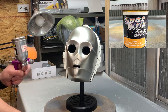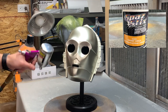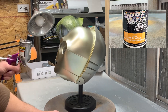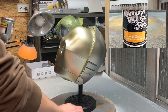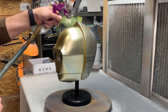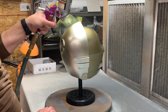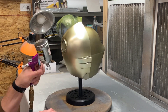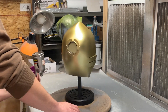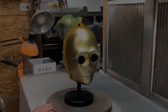Now it is time to start the helmet — this was quite nerve-wracking. I'm using the Spaz Stix candy gold; the order number on that is 15200. I'm spraying it over the silver, and being a candy gold it is extremely thin paint — you have to spray multiple coats. I took my time and made sure I didn't over-spray an area to make it too gold, because it does happen pretty quick.